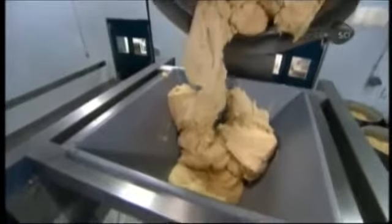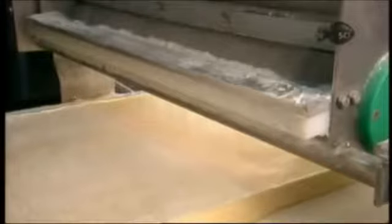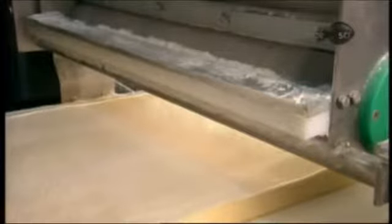All the ingredients go into an industrial mixer for 10 minutes, first at slow speed to blend everything and form the dough, then faster to knead it. Next, the sticky, elastic dough enters the multi-roller machine. As an automated dispenser lightly dusts the dough with flour to prevent it from sticking to the equipment, a series of 16 rollers progressively flattens the dough into a thinner and thinner sheet.